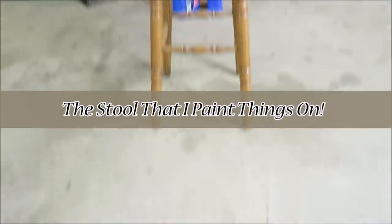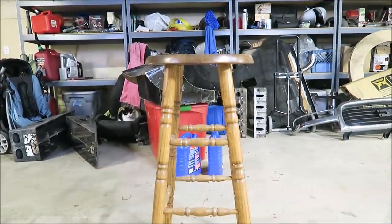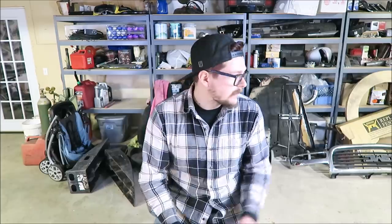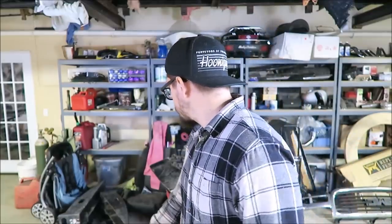I think I'm going to go the brush-on route, which means we can spray some of the black first. We can move on to the stool that I paint things on - which I like to call the stool that I paint things on - plus cat. I just want to go on record saying you should never paint in your basement, it's a bad idea with fumes. However, I have a safety cat, so I'm all good. If you don't have a safety cat, don't do it.